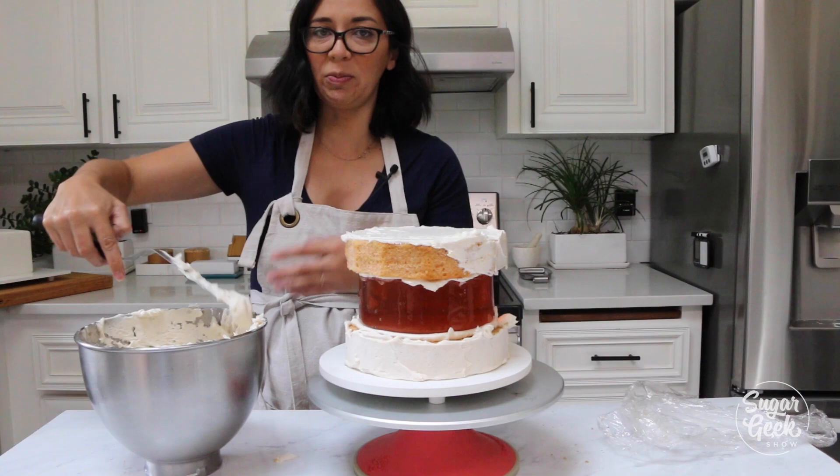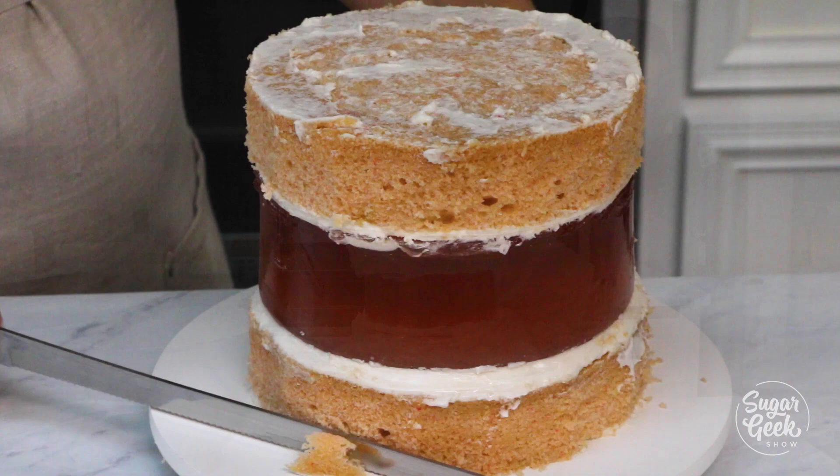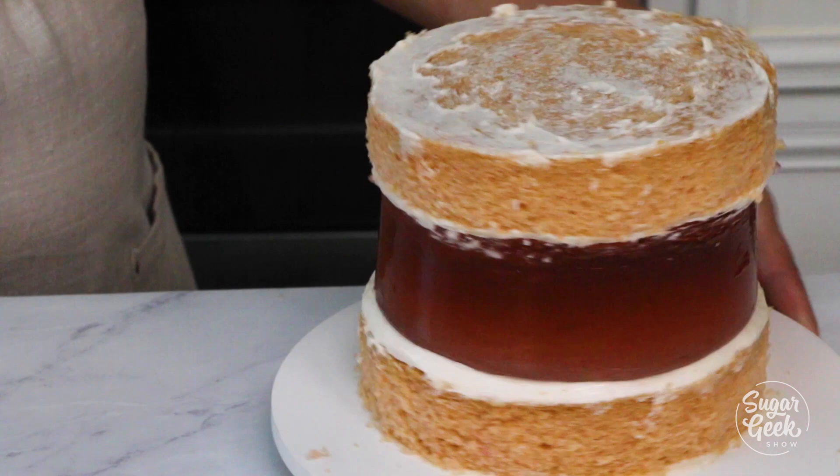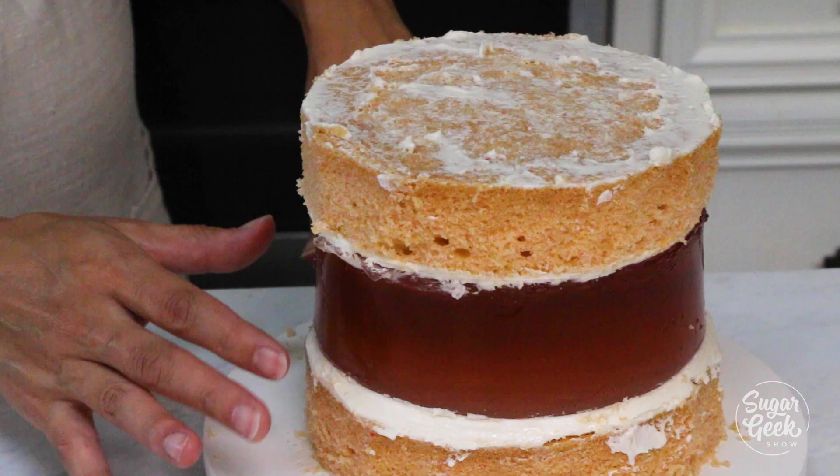So I'm just trimming down my cakes because I feel like they were a little bit too big. Did all that work frosting, and then was like, this looks terrible — I think it needs to be more the same size. I think a six inch and like a seven inch cake would be perfect. Okay, quick little crumb coat and then into the fridge.